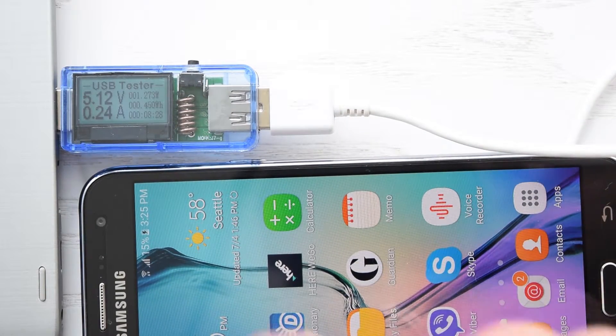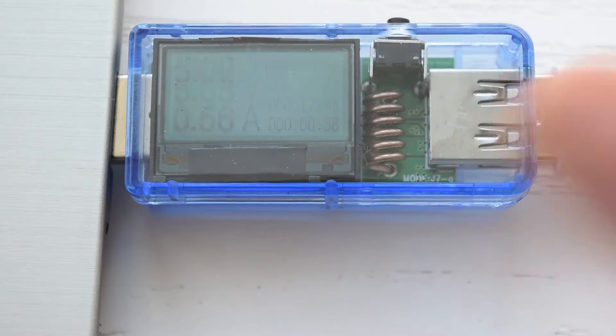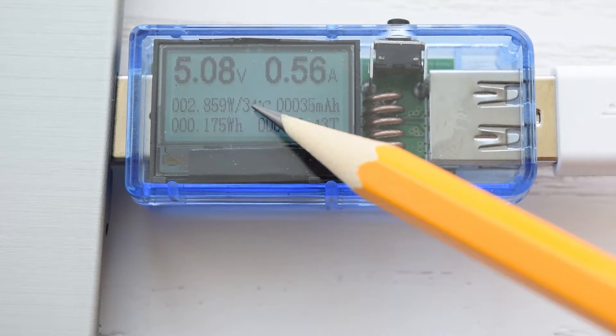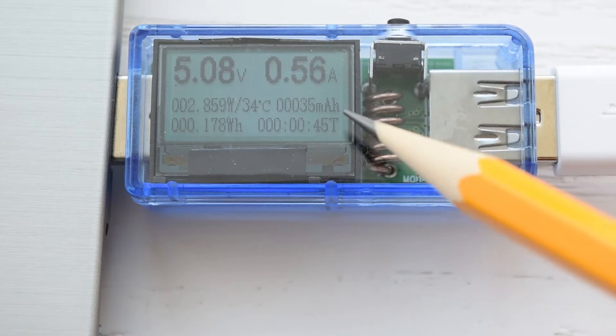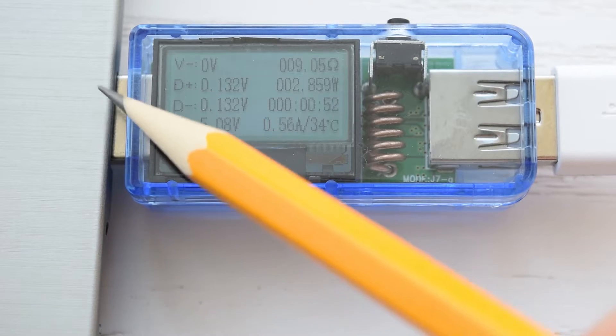So a USB 3 port will charge your device almost 2 times faster, even if it's a USB 2 device. On this screen you can see power in watts, watt-hours, temperature, mAh transferred to my phone, and a timer. On the next screen you can see the load resistance and voltage of all 4 USB pins.